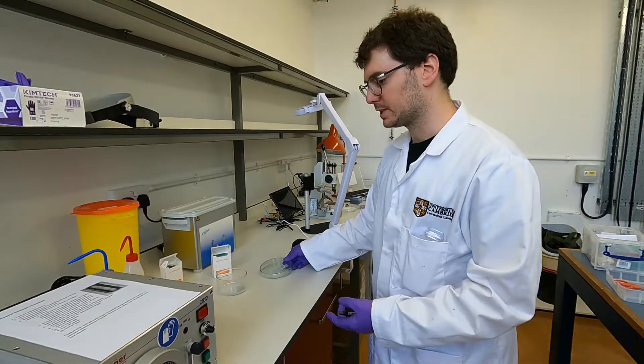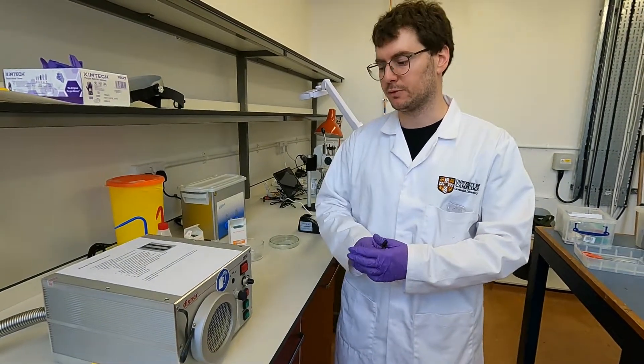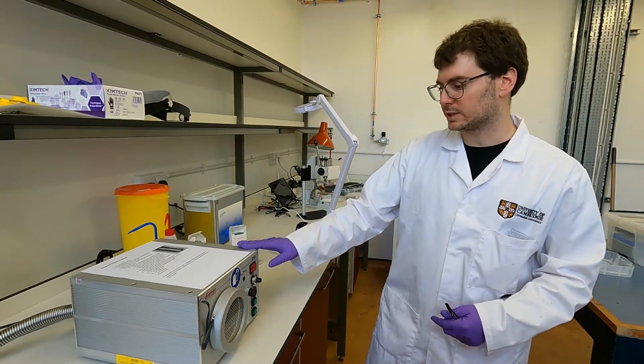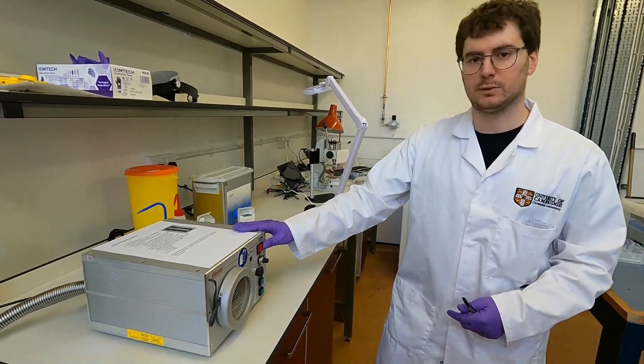We come to the last step which is the bonding step. For that we're going to use this plasma etcher here. It's a small unit and the first thing we need to do is to turn it on.